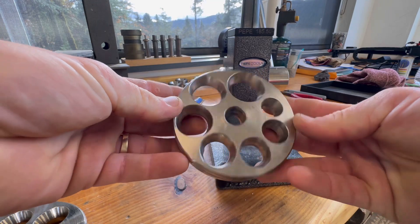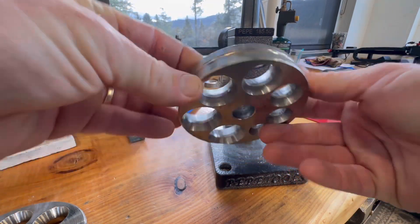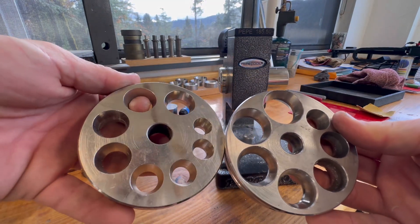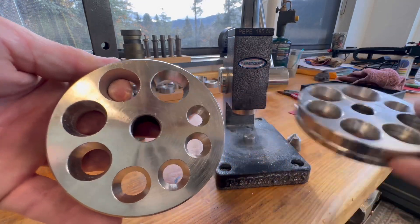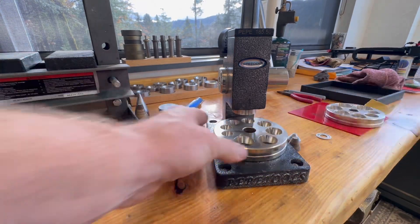Now this is a coin ring specific die — it's an upgrade Pepe Tools has, which is amazing. It's got 25 degrees on one side and 17 on another. But what we can do instead is just use the die that it comes with originally, which is just a regular ring die and it's 17 degree only. It's a lot smaller holes, but for quarters this is all we're going to need.